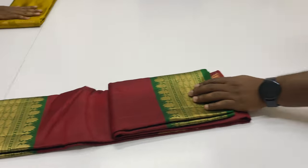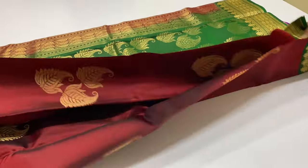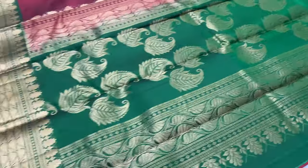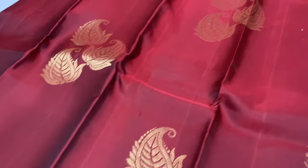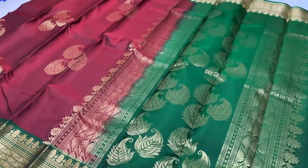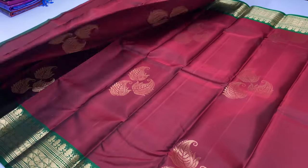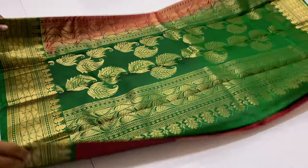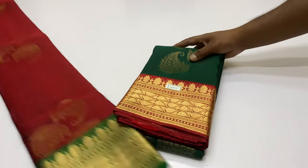The sari is 6.2 meters including the blouse. Width of the sari is 45.5 inches. Weight is around 600 to 650 grams.